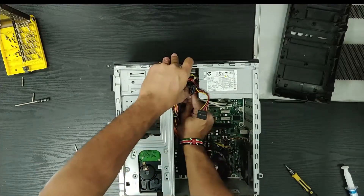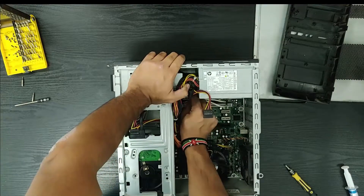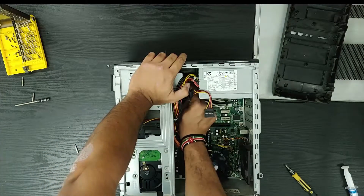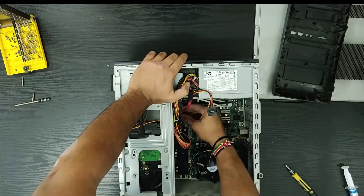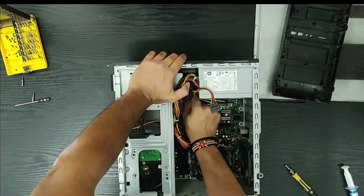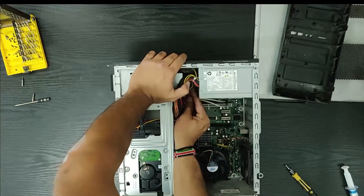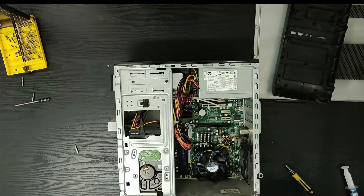This is the SATA data cable — the SATA port is right inside. This connector goes right in here, and this one is right into the power. There you go — good to go.